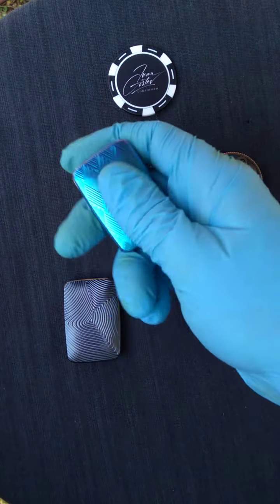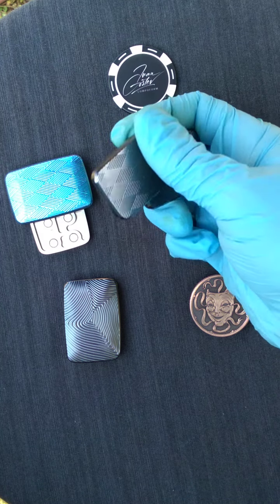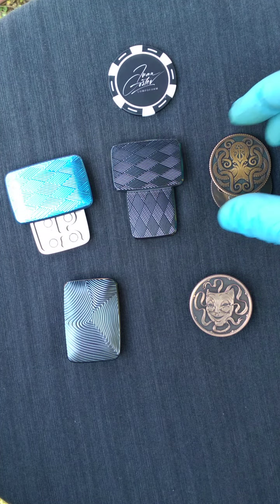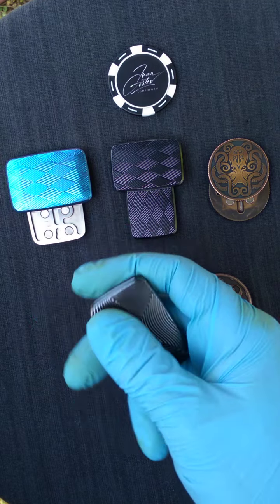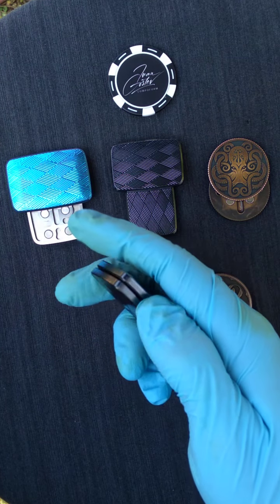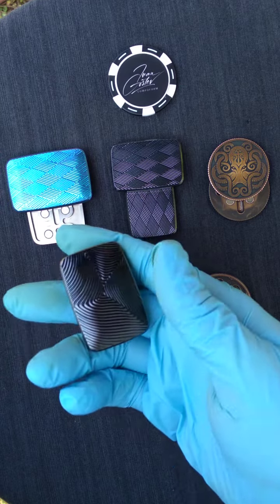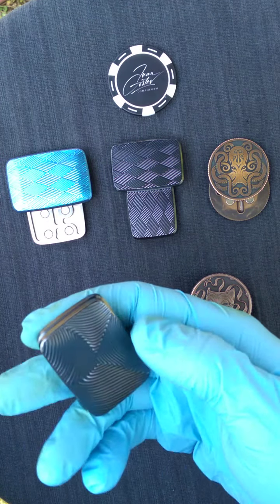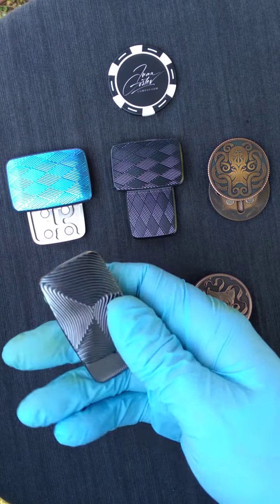Let's go ahead and do a side rotation. I'm using gloves specifically in these videos with this one because this particular one — to be honest — I want it to stay mint. I have another one planned as a user on the way, so I'm willing to be patient, but I feel okay using it with gloves. At least I'm not getting my skin oils all over it — it's a pain to get those oils off with all the grooves.